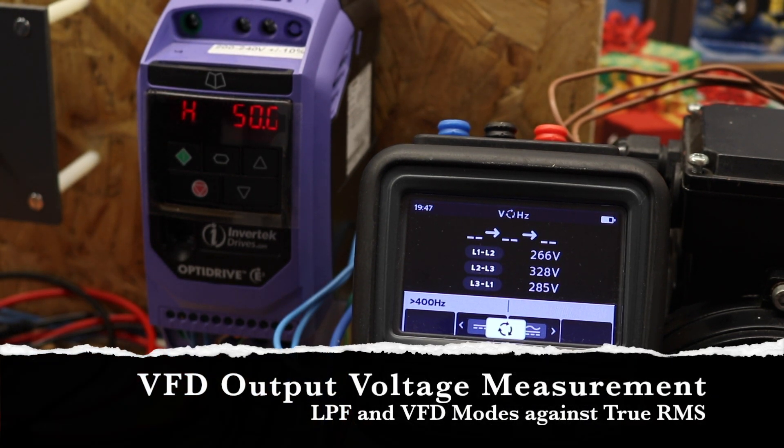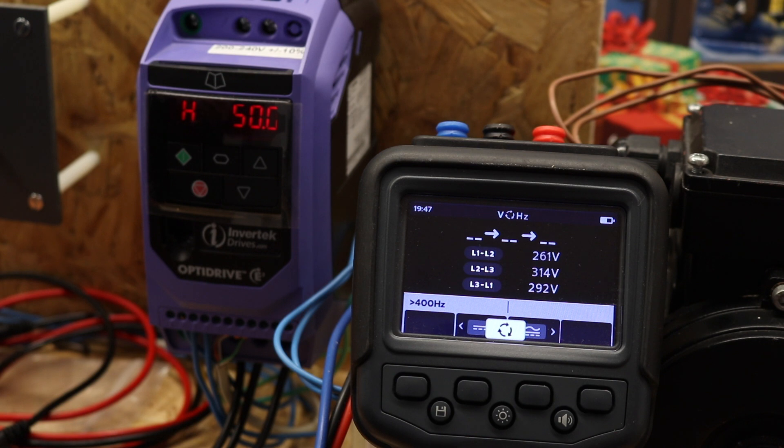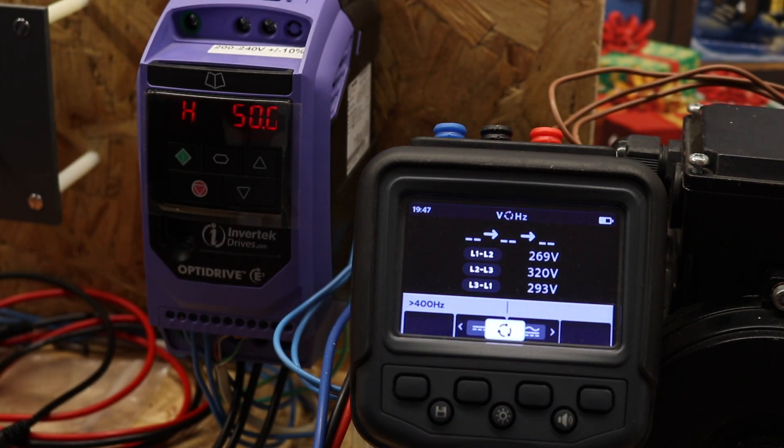Welcome back to the channel. In the last video I did the firmware upgrade on the MTR-105 and criticised it a little bit for not being able to measure the voltage output on an inverter. Here with the little invertec unit and the MTR-105 in three-phase voltage mode, you can see the voltage is jumping around — it should be around 220 volts and the frequency should be at 50 Hz, but it's greater than 400 Hz and the voltage is going all over the place.